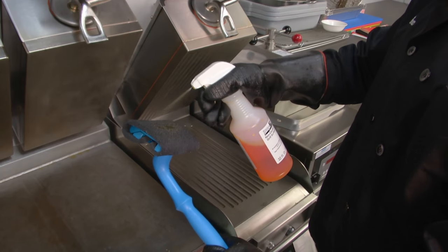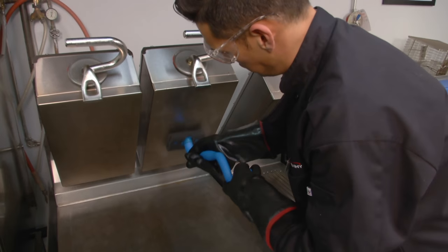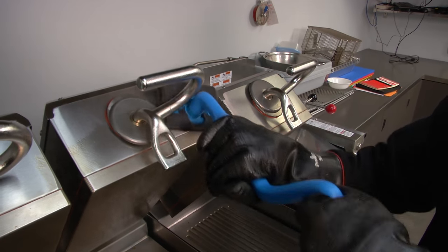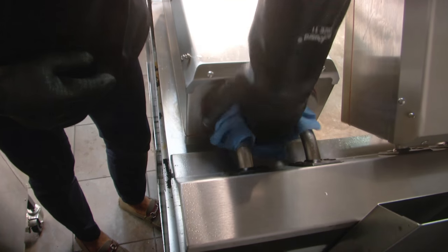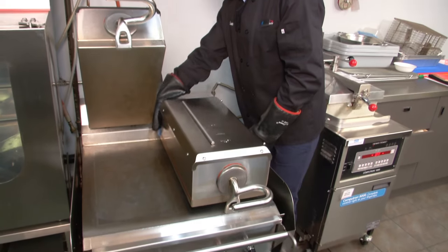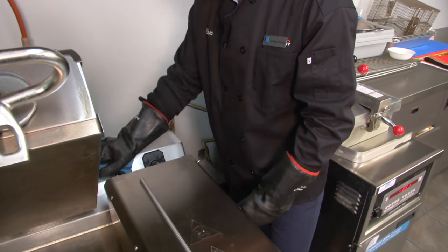Next, spray the cleaning pad with grill cleaner and scrub the upper platen surface and outer edges. Do not forget to clean each side of the platen. You may need to use the rubber spatula and cloth to reach the back sides of the upper platen. Using the cloth, clean the back of the platen and grill ensuring all the grease and debris is removed. Using a grill cleaner rag, wipe the top, sides, and rear of the upper platen. Wipe away residue with a damp cloth.